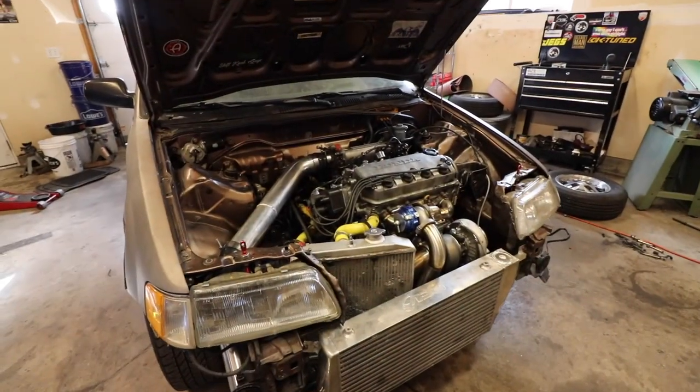So real quick, I just gotta move the RX-7 out, bring the wagon in, and then I'll explain to you guys what we're gonna be fixing on the wagon before we can go ahead and drive it. Got her all pulled in.